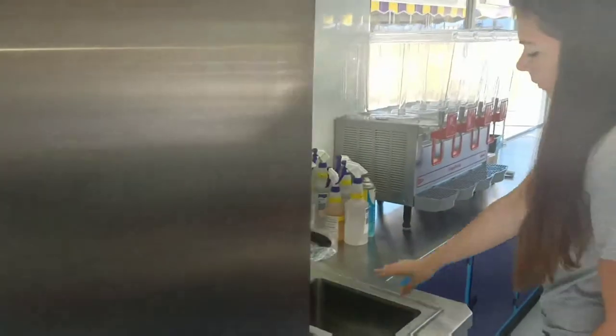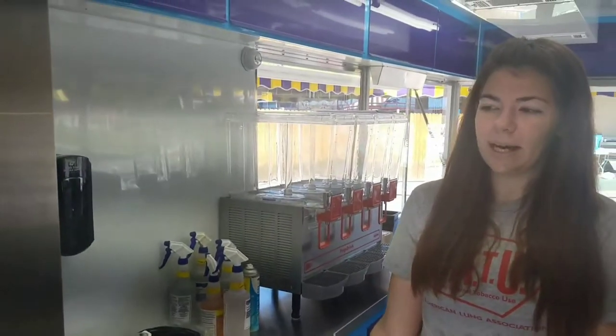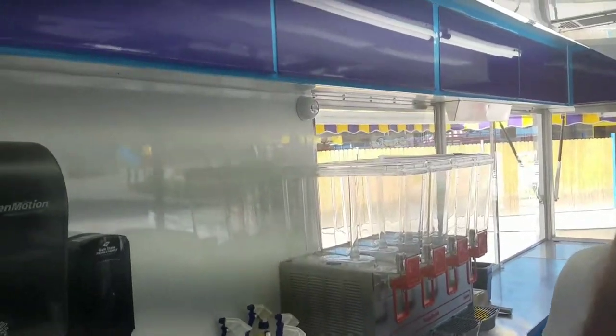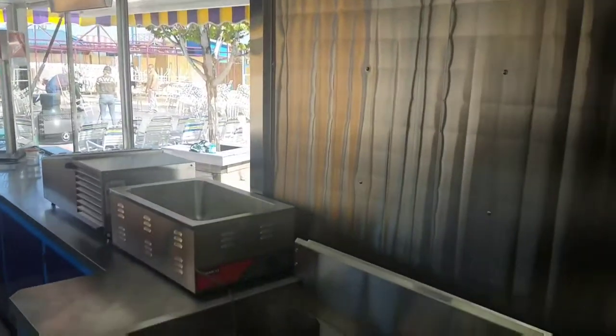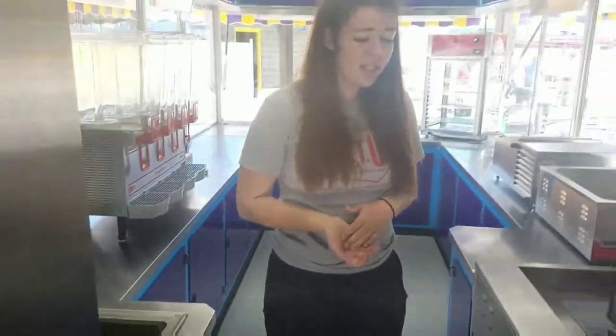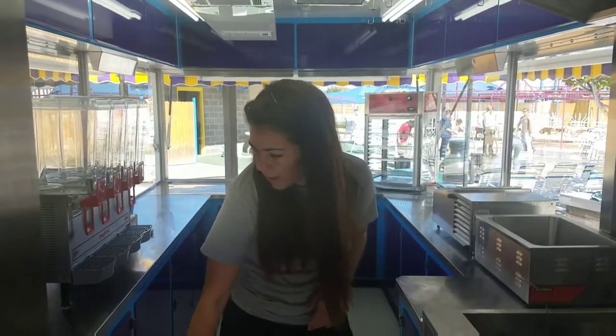Back over here we have our hand washing sink, which we will use probably 20 times in one day. Up here we have all of our cupboards, and down here we store napkins, cups and plates, any extra seasonings and stuff like that. We'll probably also keep the chemicals that we'll use to clean the outlet very frequently.